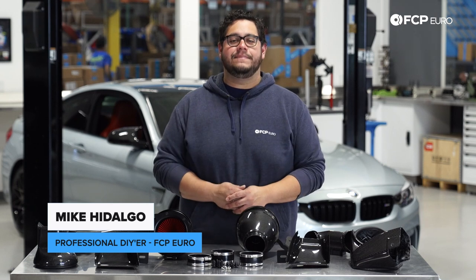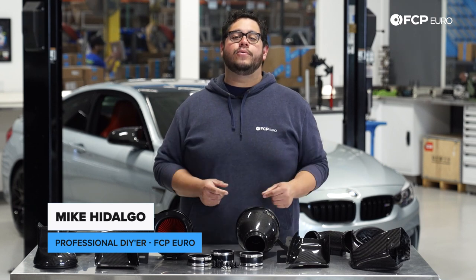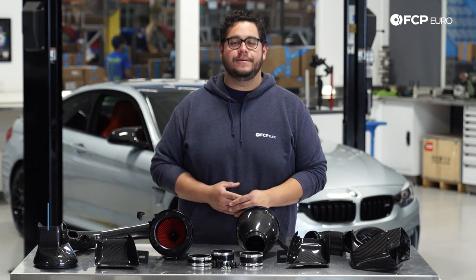What's going on my good people? Mike Hidalgo here. Thank you for joining us on another FCP Euro DIY. Today we're going to be working on a 2018 BMW M4.